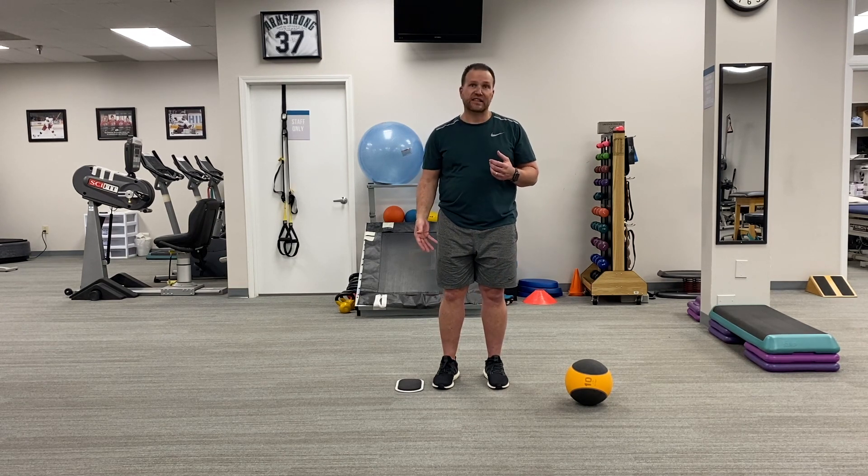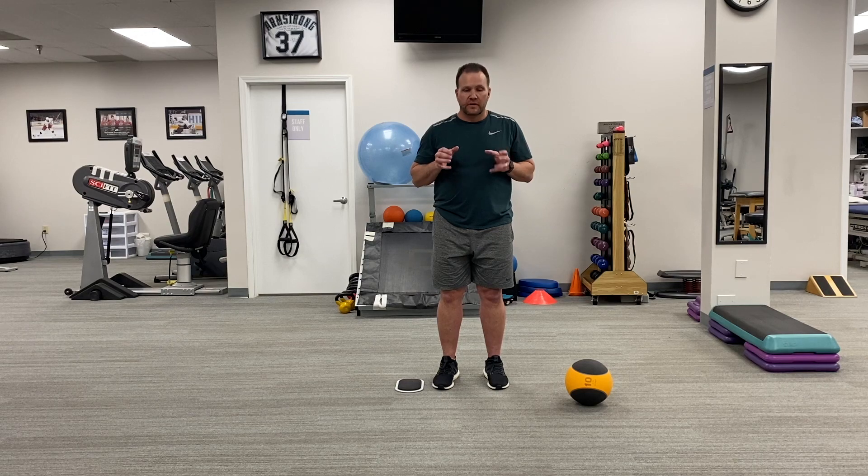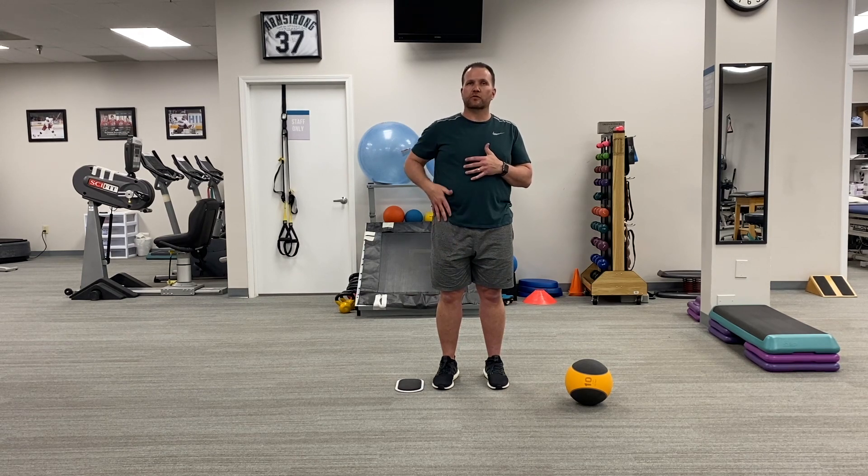Hi, this is Brian Schiff with Functionally Fit. In this column, I'm going to begin a new series emphasizing better hip mobility through the use of a sliding disc. In this particular column, I'm going to show you how to open up the backside hip, work on improving extensibility through the psoas and the rectus femoris, and hip flexor region.